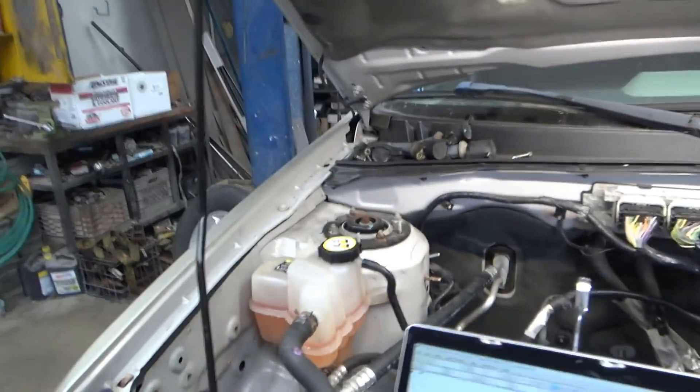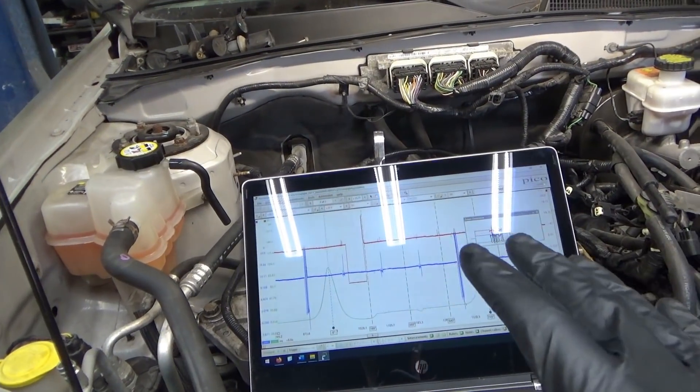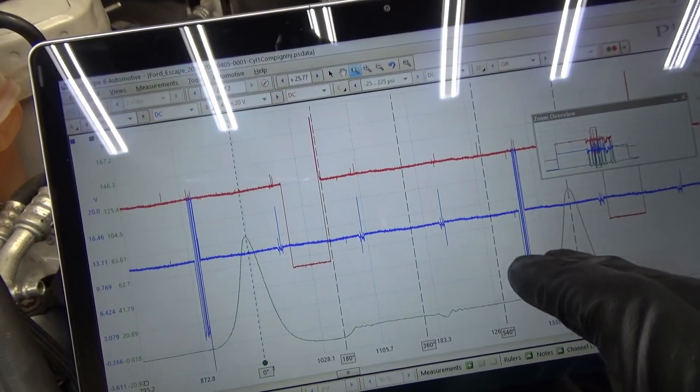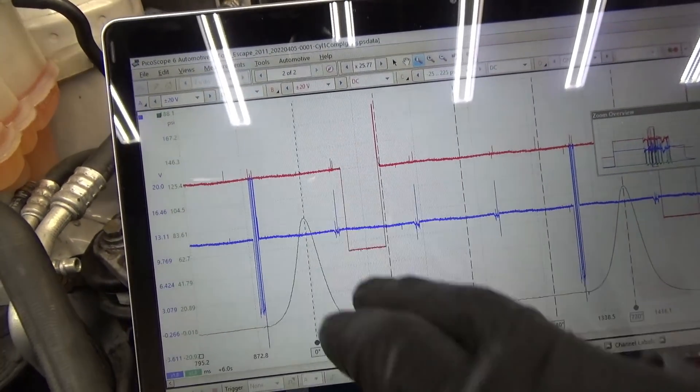The technician said he checked everything — we have fuel pressure, ignition, spark — still doesn't fire. So the fastest way to verify everything as well as timing is to use an oscilloscope with three channels: channel one is on the ignition coil control, channel two is on the injector, channel three is in-cylinder compression.